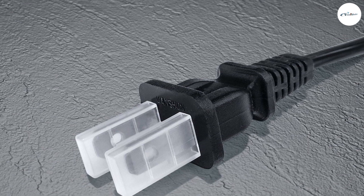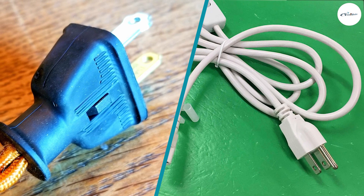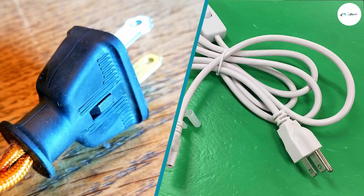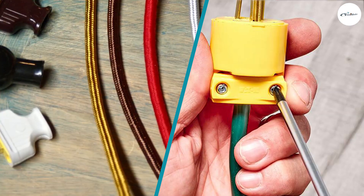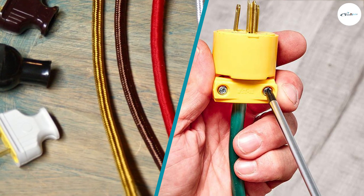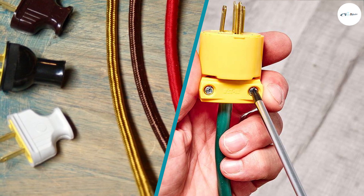The number of prongs on your plugs plays a role in your safety and the safety of your devices. It's important to make sure that you have the right outlet adapter for your device. If you have any questions or information to share, please leave a comment. Thanks for watching.